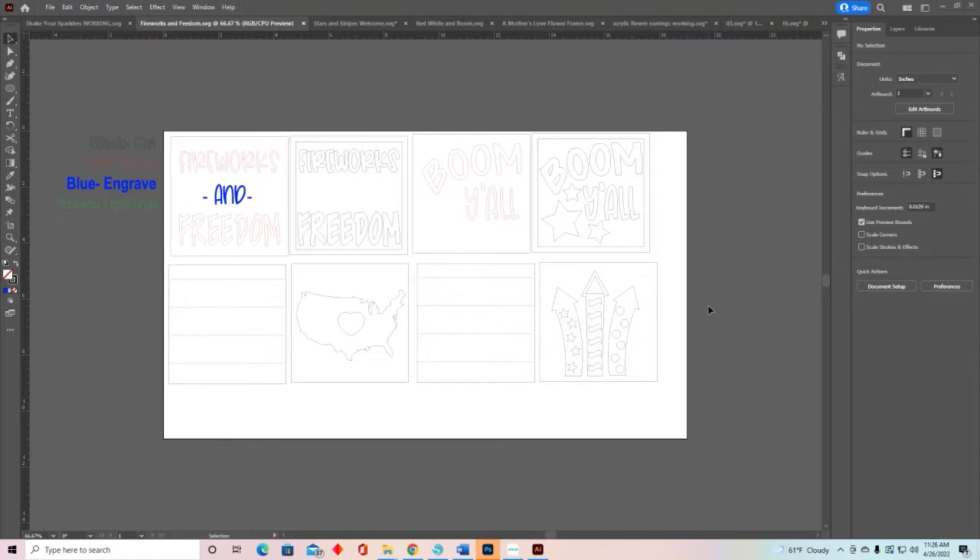The other thing that's very important, especially with the Glowforge, is if your lines or your images are filled in with color, then the Glowforge wants to engrave those. So all of these other pieces have no color fill on them. If you were to open them up in Cricut, they're going to open up in black because there's no fill, so that the Glowforge will know not to engrave them. Does that make sense?